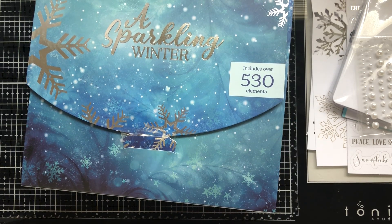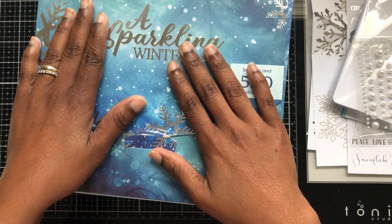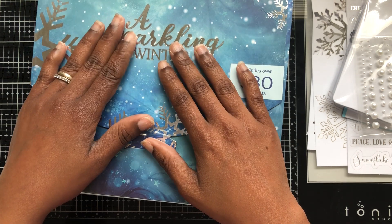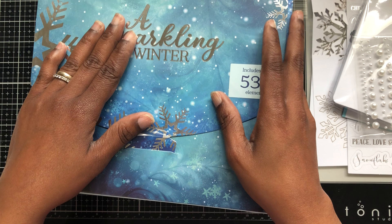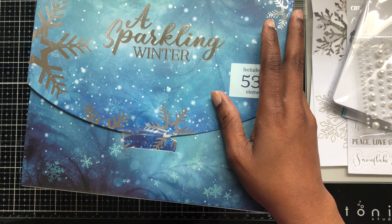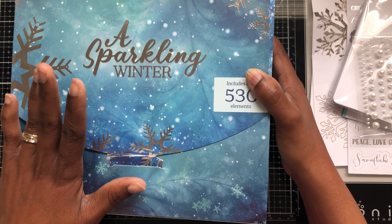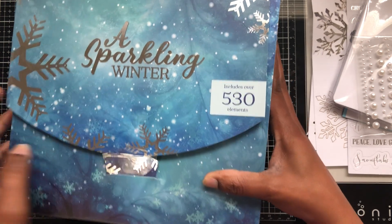Welcome back to my channel. Today I created a couple of cards using this Sparkling Winter box that just came out last year. It came as part of an auto-ship subscription — a fall kit came with it, and if you sign up for the auto-ship you also get spring and Easter boxes. This is last year's winter box. There was apparently another winter kit that came out before this one, and this is similar to it. I'm going to show you what I used out of this box.